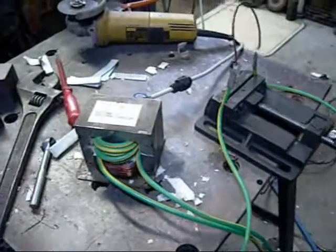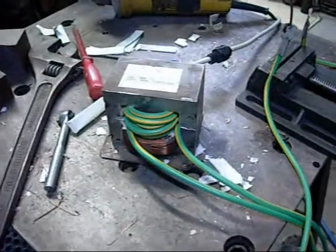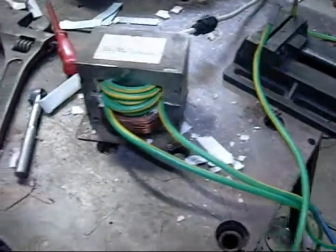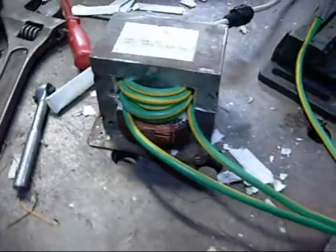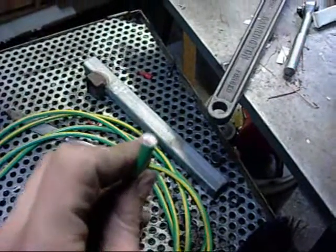Good day folks. This is my 7 volt rewound microwave oven transformer. It has a 6 turn secondary — I'm not sure what gauge this cable is, even though it looks like earth cable. It's actually pretty heavy on the inside and well insulated.